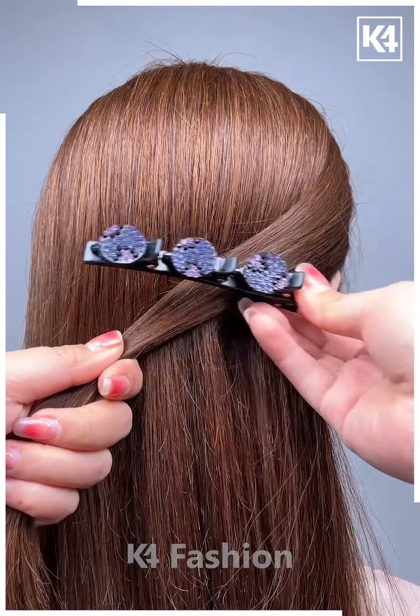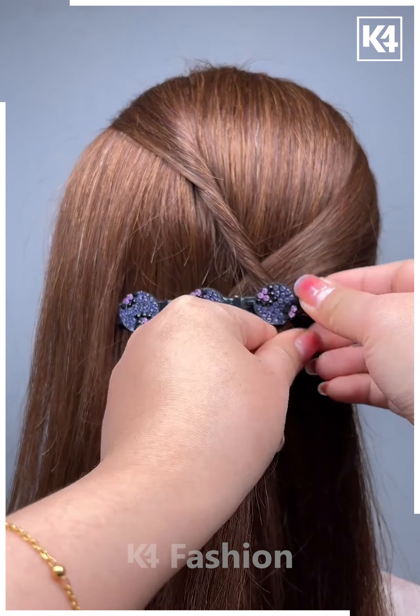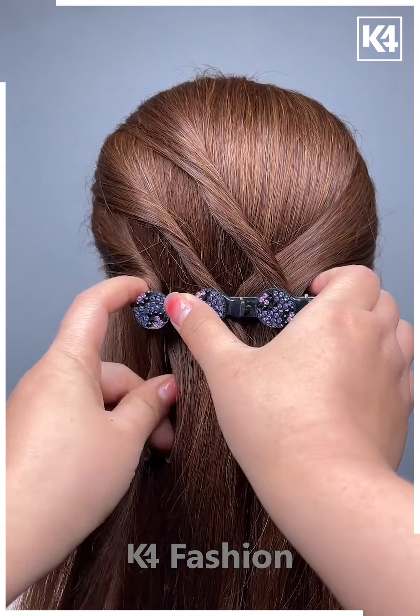Next, we will start off by taking a multi-level clip and then take a section from the right side and insert the clip on top of this. Now, take three sections from the left side of the scalp and then twist each of these sections and insert them into each of the levels of the clip. Comb the hair into place once you are done.